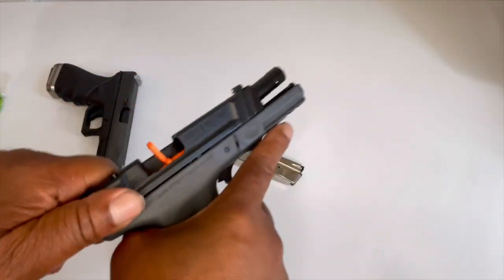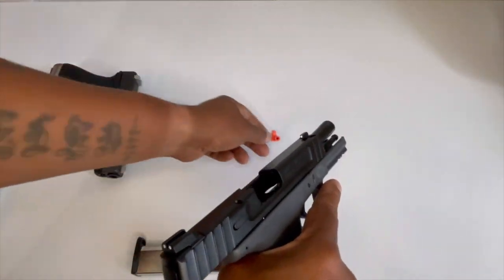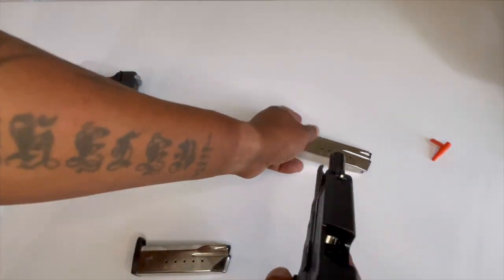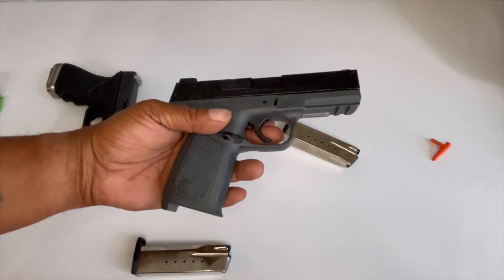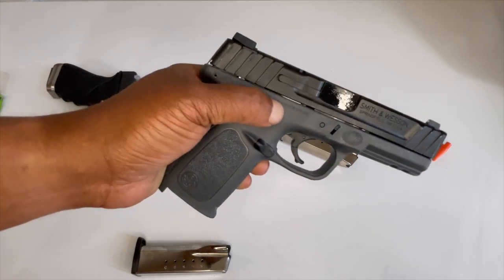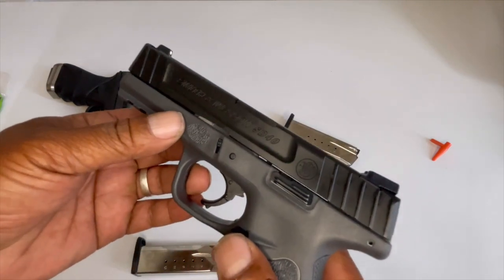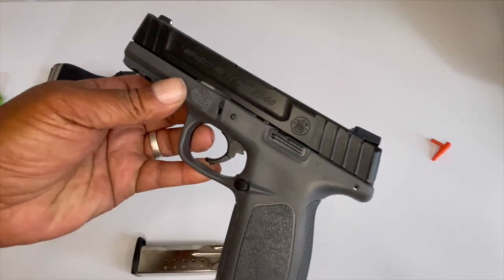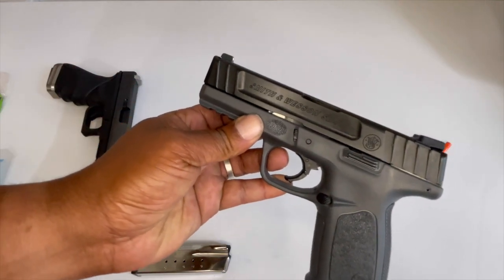This has of course the magazine release right here and the slide release. Let's go ahead and get that chamber flag out. This is just your basic Smith and Wesson, nothing fancy at all, chambered in 40. And it's the SD — it's not the VE, not the Value Edition, just the SD.